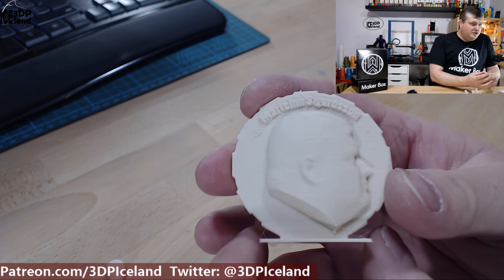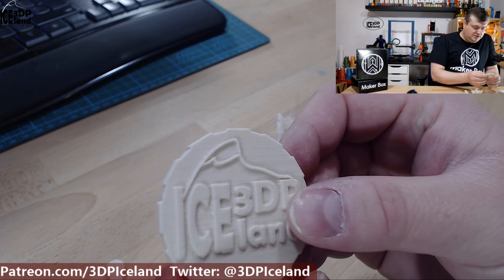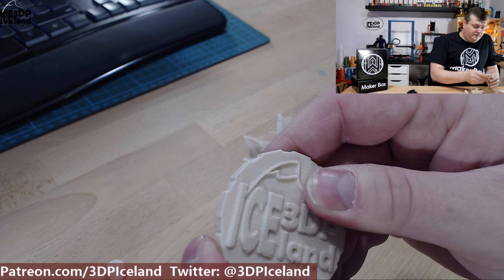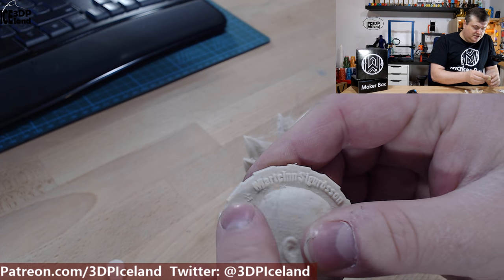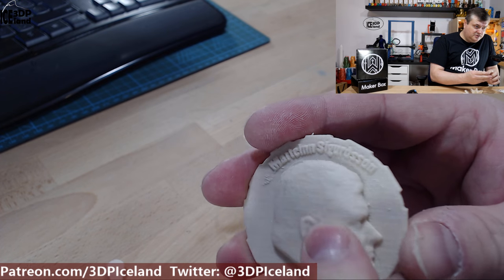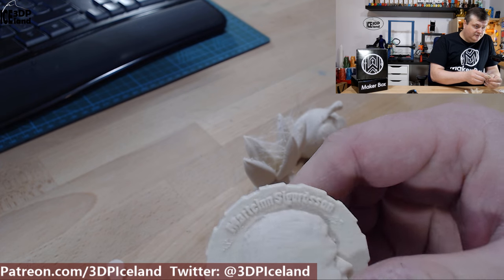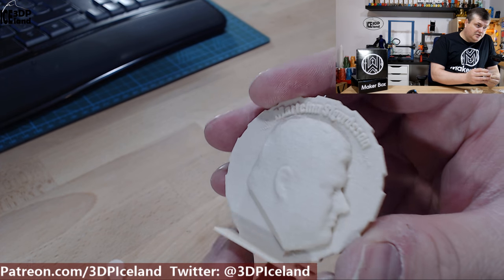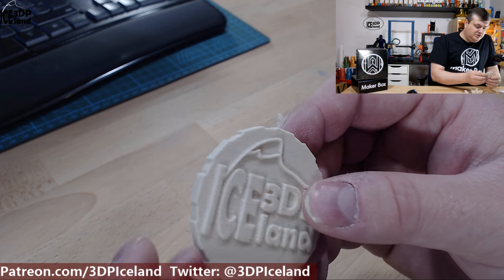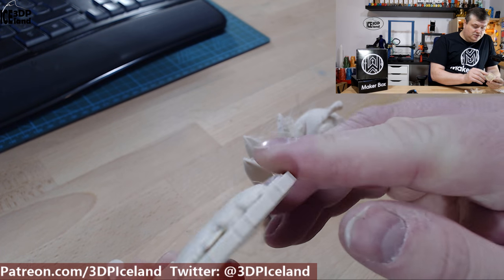I then printed out my maker coin and that actually came out pretty nice. The logo in the back came out nice and it's like a paper look and feel to this filament. It's like a rough surface finish and looks rather different than a normal PLA with a different feel to it. This print came out pretty good and there were no stringing issues in this model since there weren't many travel moves outside of the model.